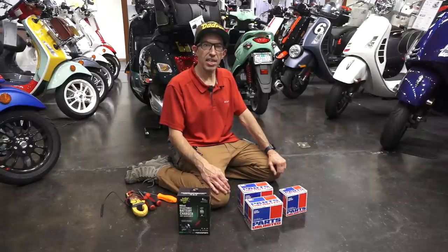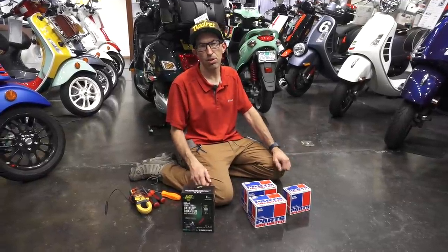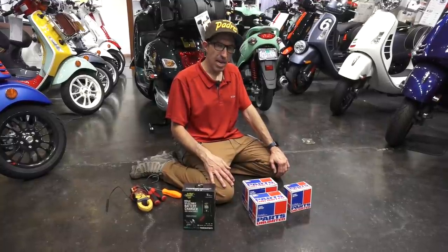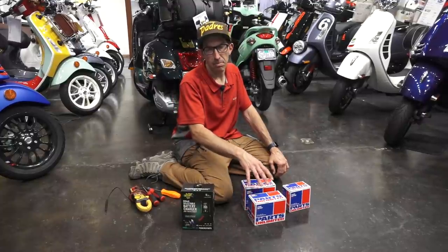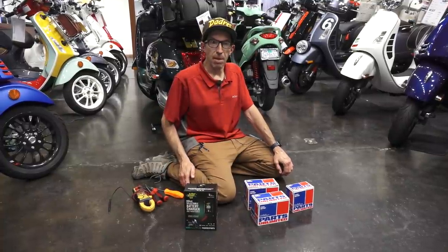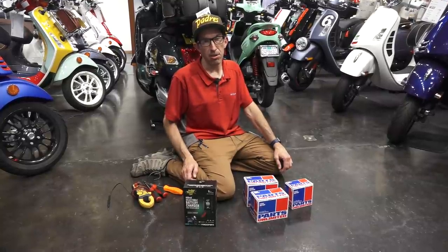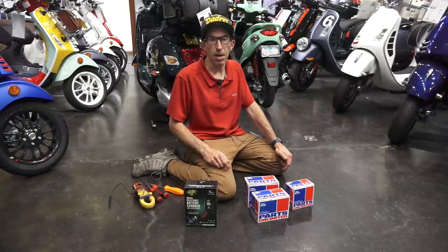In 2017, I had a very popular video covering the range of batteries available for your Vespa scooter. At that time, I made a recommendation not to use the lithium iron or lithium ion batteries in your Vespa scooters. Well, things have changed. Back in 2017, we were selling Ballistic and the Battery Tender batteries of that period, and they did have some teething problems.